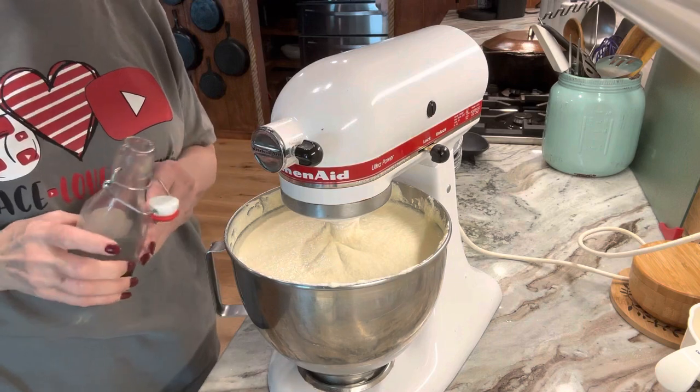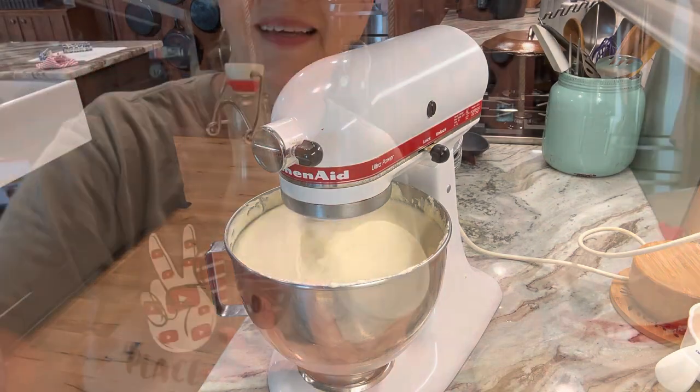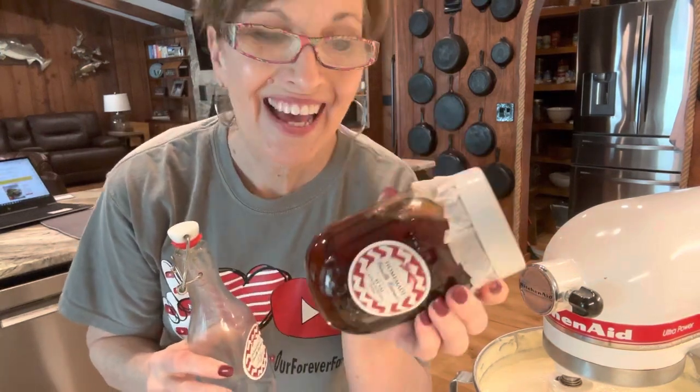Now we're going to add one and a half teaspoons of vanilla extract. I just emptied this bottle — but don't worry, I've got this homemade vanilla. I made it for my kids at Christmas, added more vanilla beans to it, and it looks great. It took about six to seven months to make. The longer you keep it the better. If you haven't seen that video on making vanilla extract, I'll link it in the description.